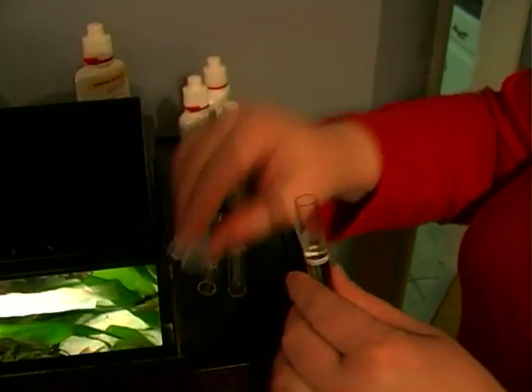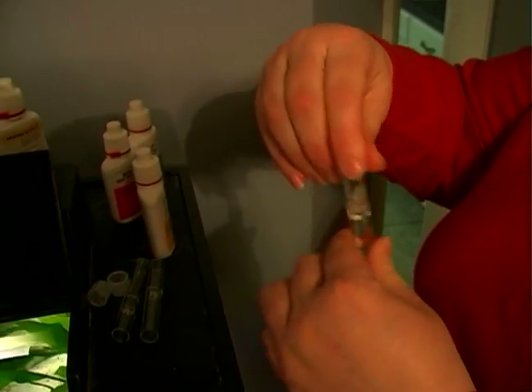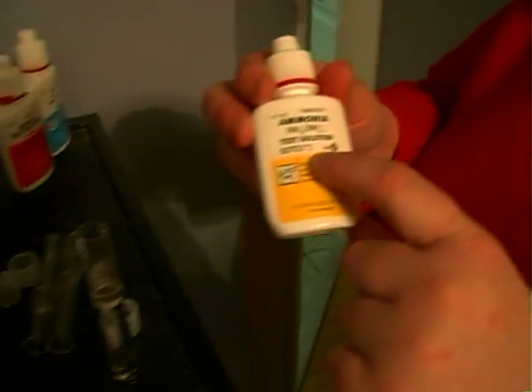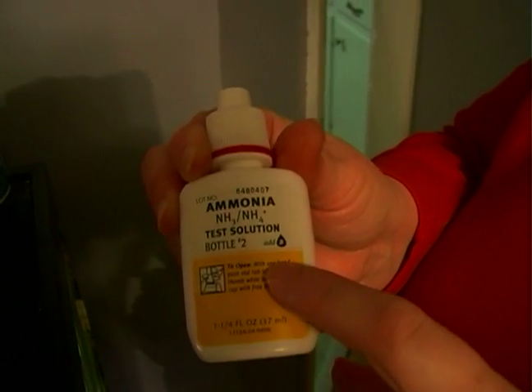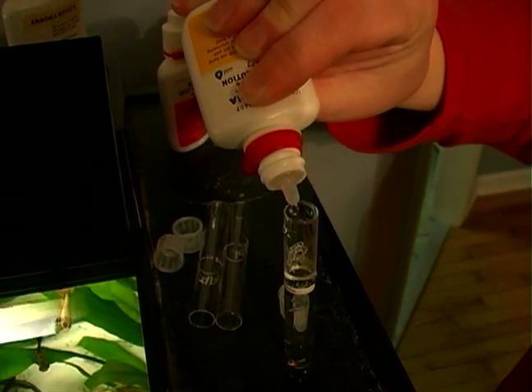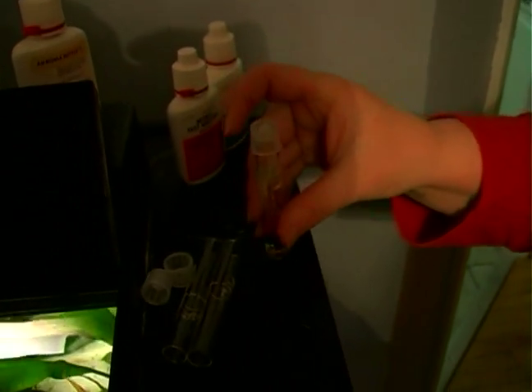Now that we've got eight drops of bottle number one in there, we'll close the lid, put a top on the tube, and shake it a little bit to mix the chemicals together. We will take the top off, set it down, and grab the next bottle that has a number two on it, that also has a little teardrop with eight on it. The eight means to add eight drops of this to the tube with bottle number one. We'll put the top back on the bottle, set it aside, put the cap back on the test tube, shake it a little bit, and we need to let this sit about five minutes.